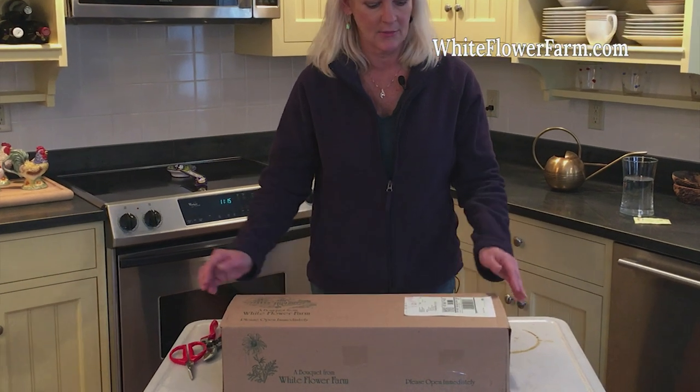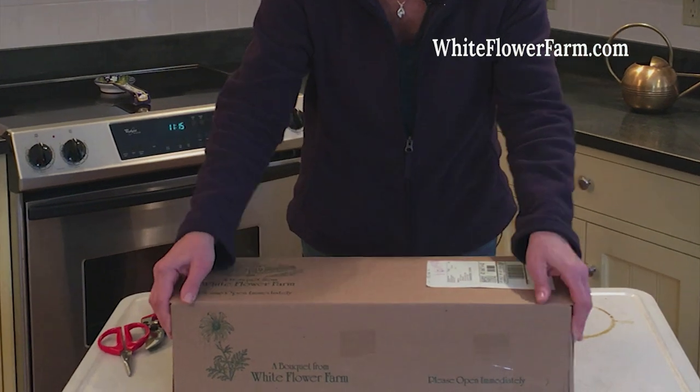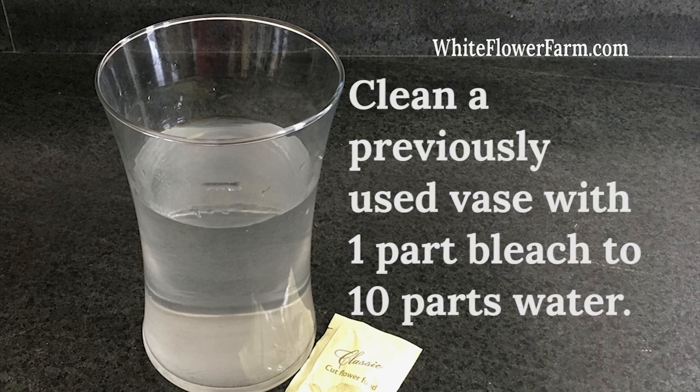When you receive your bouquet in the mail, it's very important to open your box as soon as possible. If you've ordered a vase, remove it first. If you're using one of your own vases, be sure it's clean. If you're not sure if the vase is clean, wash it with a very diluted bleach to make sure no bacteria is lingering.